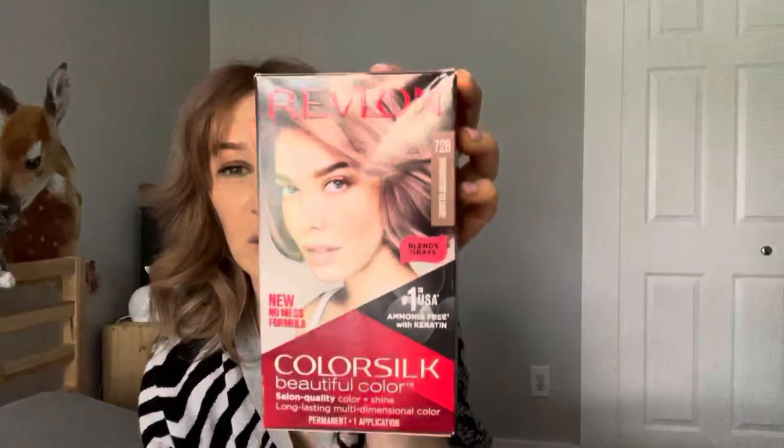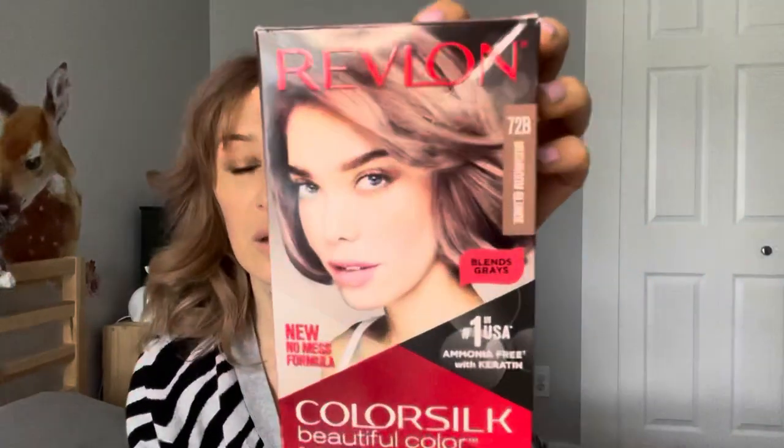Hi guys, Lana here. As you saw from the title, I'm here to review the Revlon Mushroom Blonde 72b. I didn't find any reviews on this particular color so I wanted to review it since I get to try it. I believe it's the cheapest hair color you can get — maybe I'm wrong — it's around almost four dollars, three something.